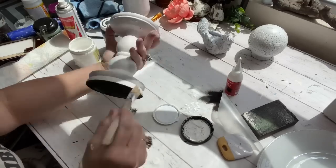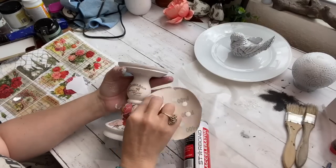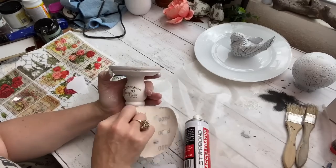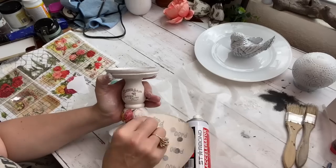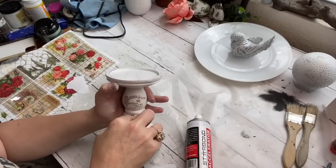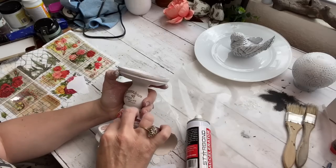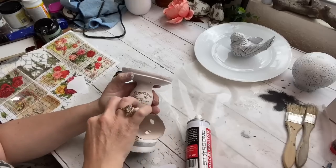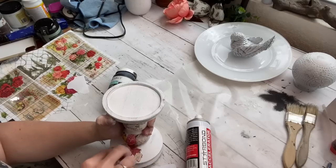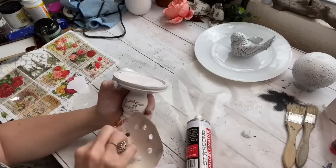I grabbed one of my IOD transfer books — the latest one with the little seed packets. It's so cute. I did not have the camera recording when I put it on the candlestick, which I was so mad about. But it's so easy — all you do is lay the transfer down, and there's a little tool they send, and you just scratch it with the tool and it comes right off onto whatever you're wanting to put it on. When I get my transfers on, I like to use about a 400-grit piece of sandpaper to very lightly and carefully go over the top of it, because it just makes it look older and more antique — kind of vintage — and I like that.